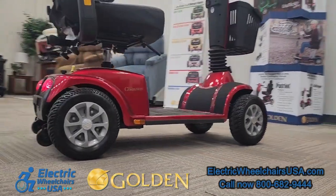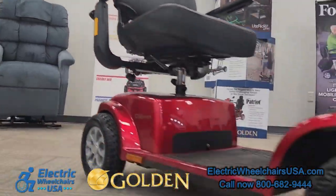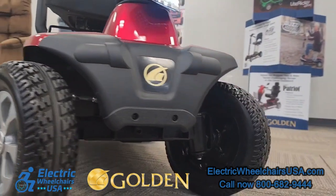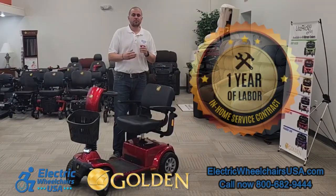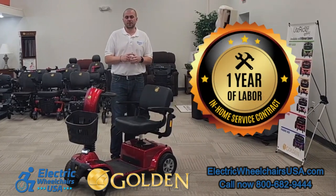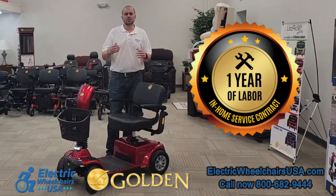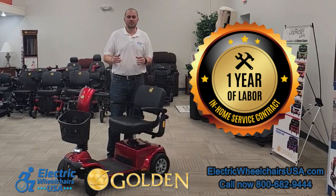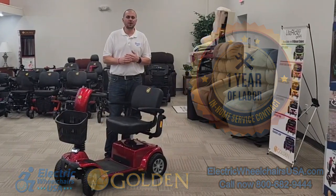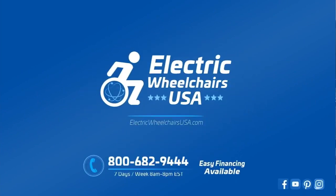If you're looking for a well-made full-size mobility scooter made by one of the best brands in the industry — dependable, with big tires — you can't go wrong with this scooter. Golden Technologies has one of the best warranties. It includes one year of in-home service for warranty-approved claims, where they dispatch a technician to your home to diagnose and resolve the issue. If you have any questions, feel free to give us a call at 1-800-682-9444 or visit us at electricwheelchairsusa.com.